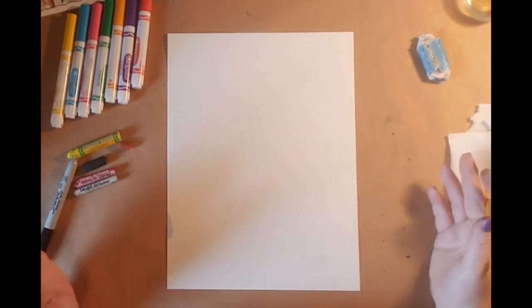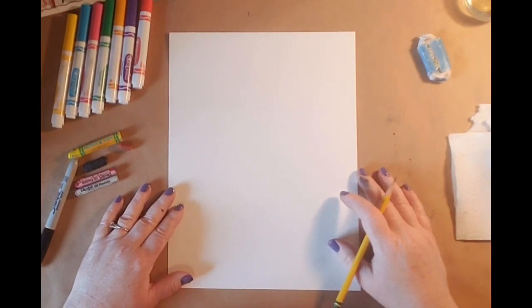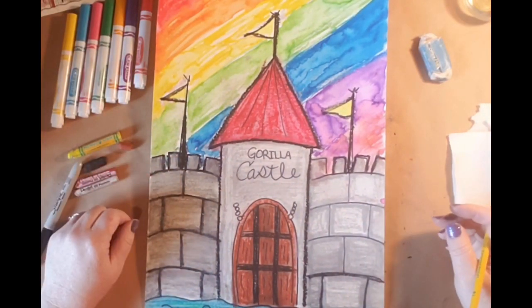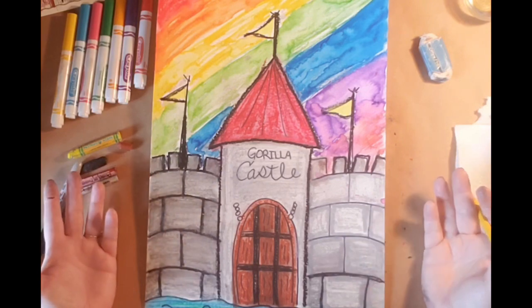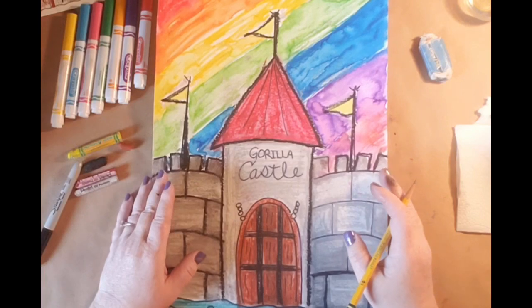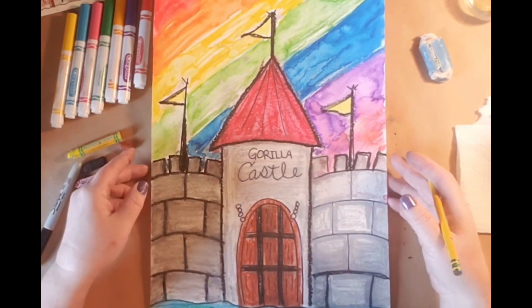Hi everyone! Welcome to our very first Guerrilla Art lesson. I'm super excited to be teaching you today. We're going to be learning how to draw this castle — this is our art project for today. We've got a lot of fun things happening and our inspiration was Ireland. Ireland has tons of castles, and I thought the rainbow seemed very St. Patrick's Day-ish. It has passed, but that was when I created it and I thought it was still fun to do.